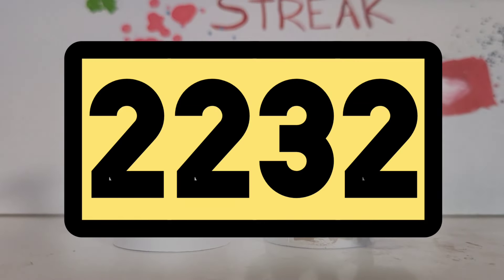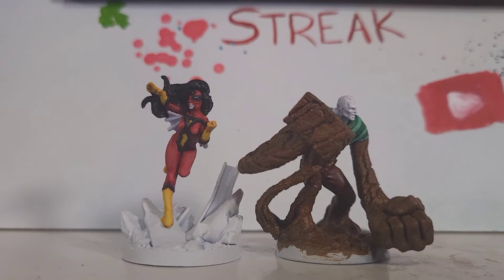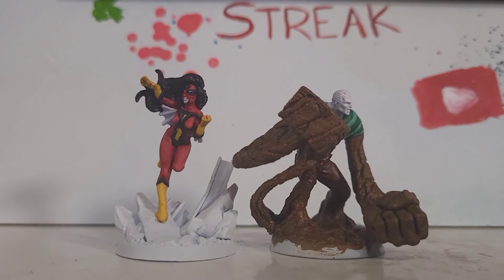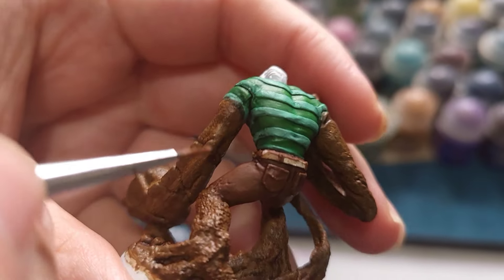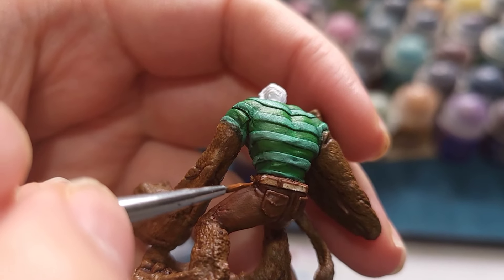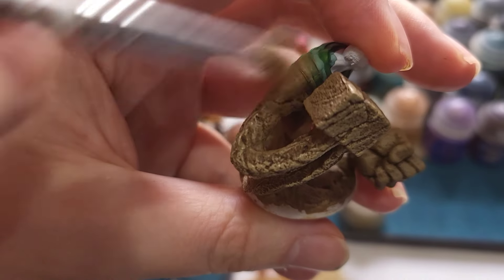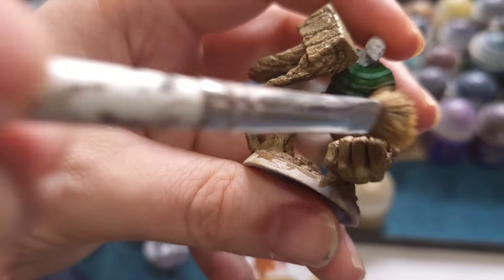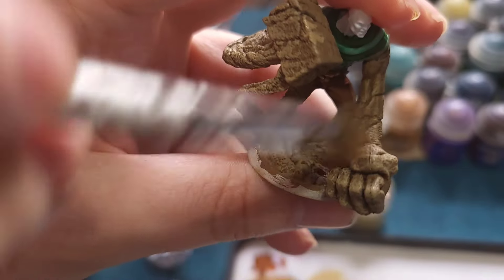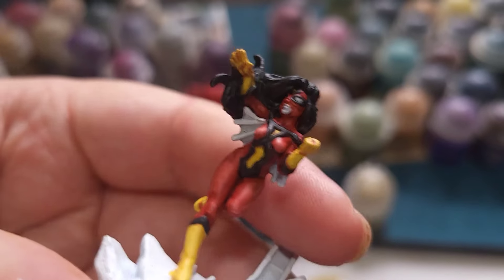Today is day 2232 and I'm going to finish off Marvel Zombies' Spider-Woman and Sandman. There wasn't really much left to do — it was a matter of sorting out the connecting areas for Sandman and then lots and lots of dry brushing to get him almost finished. After that it was just a few bits and bobs on Spider-Woman, then faces, bases, and done.